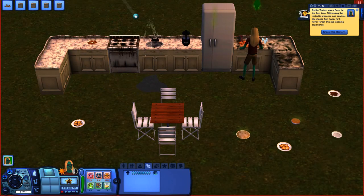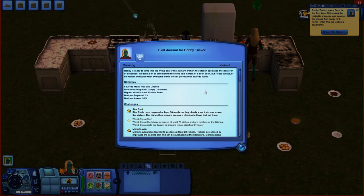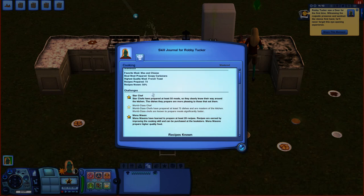The meter is gone and I have now mastered the cooking skill! Going to the skill journal for the cooking skill, in the process of mastering it without books you've completed two cooking skill challenges: 'Star Chef' — you've prepared at least 50 meals and dishes are more pleasing to those who eat — and 'Menu Maven' — you've learned how to prepare 28 recipes and prepare higher quality food. I'll get more into those challenges in another video.